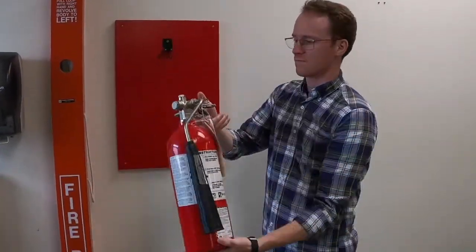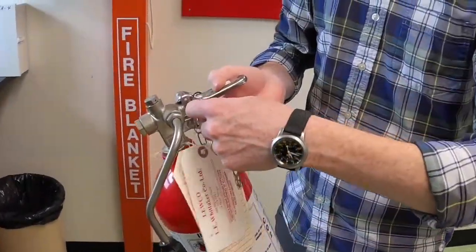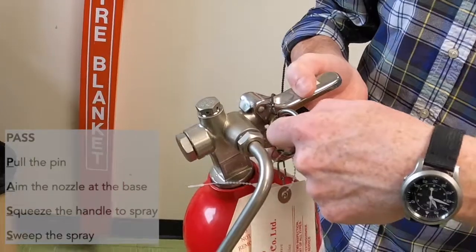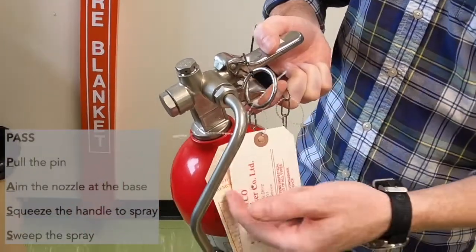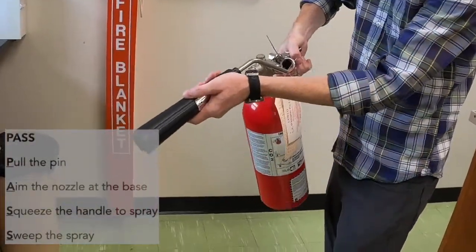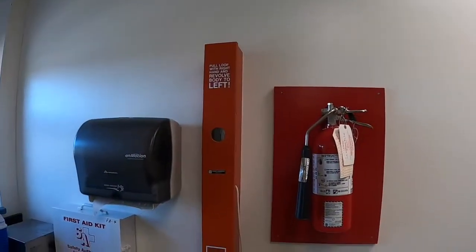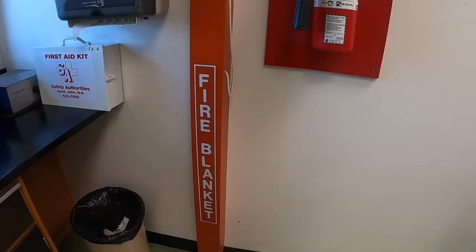To use a fire extinguisher is pretty straightforward. You take it down from the wall and follow the PASS acronym: pull the pin, aim the nozzle at the base of the fire, squeeze the handle, and sweep across the base of the fire. There's also a second fire blanket at this location.